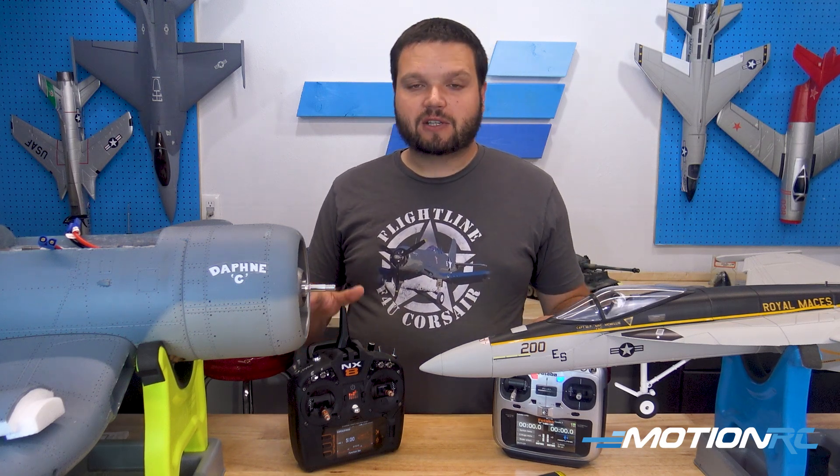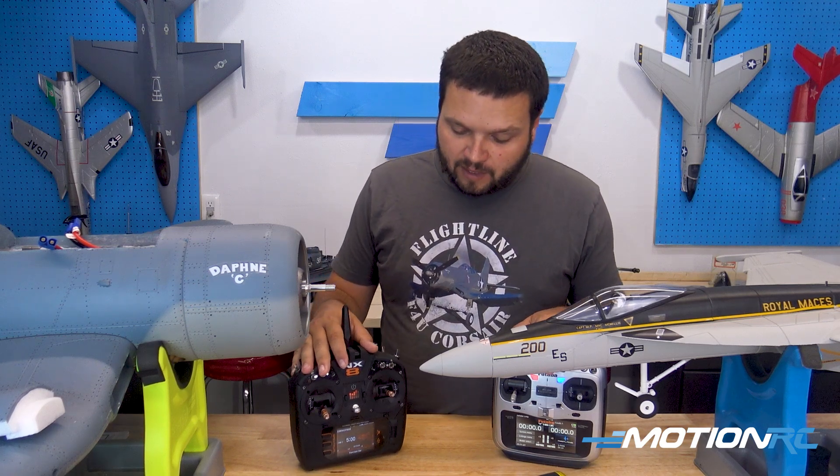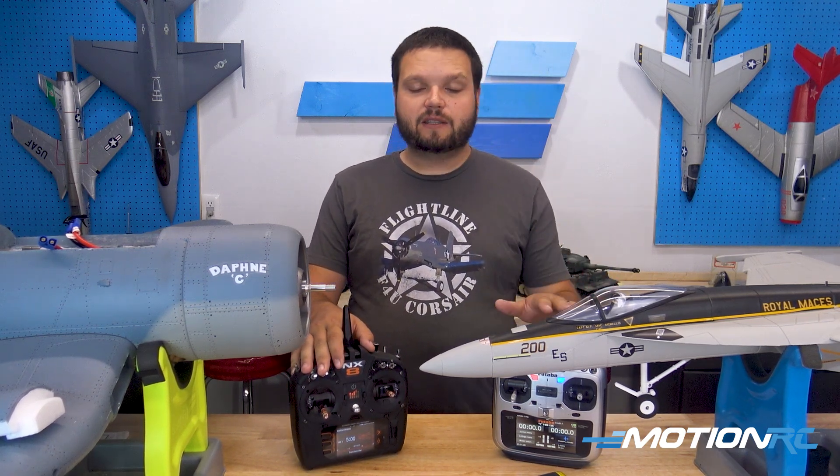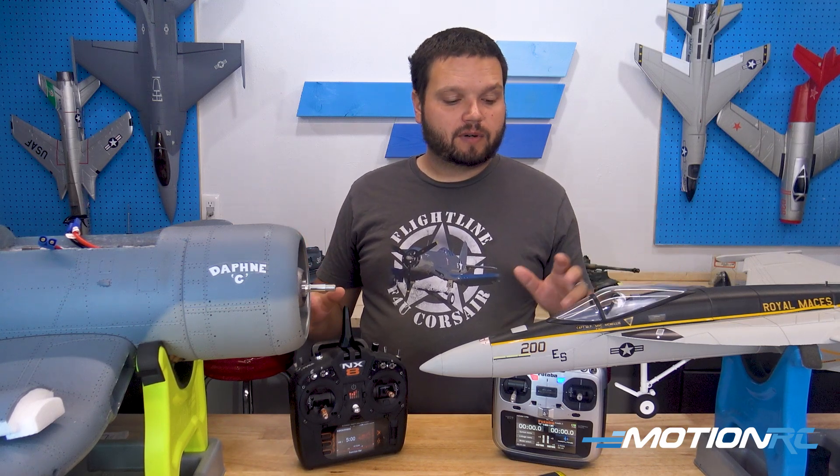Today on the bench I have a Spectrum radio and I have a Futaba radio, and I'm going to show you that you can do this with either radio system. The steps are the same whether it's a prop or an EDF.